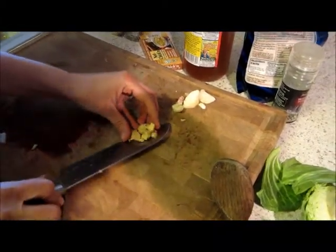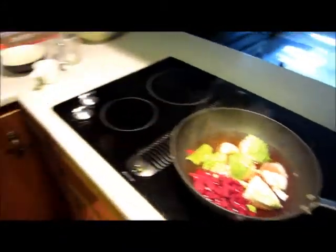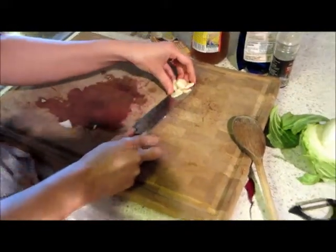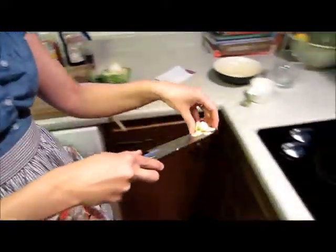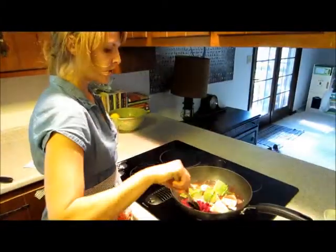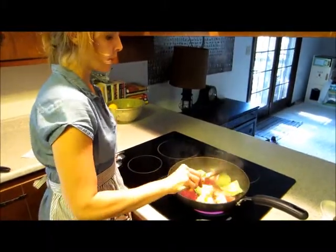Now I've got some ginger chopped up — this is about one teaspoon — so we'll go ahead and throw that in. As well as, you could use one half clove of garlic, but I really like garlic, so this is one medium clove. So now we're just going to stir this a little bit to mix it up and let it come to a boil.